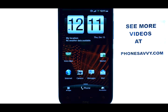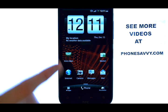Welcome to PhoneSavvy.com smartphone training videos. To check the battery status on the HTC ReSound,